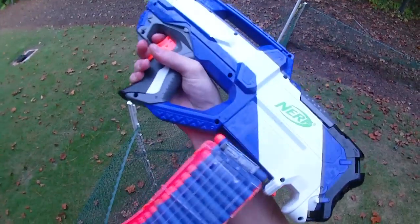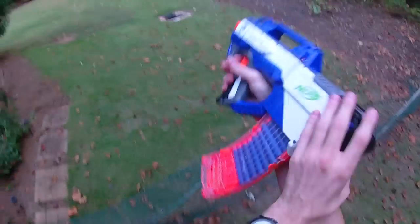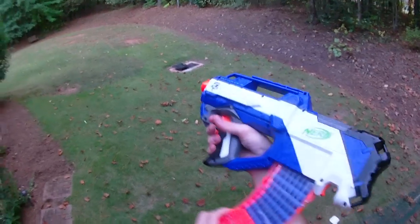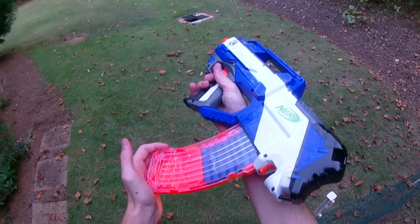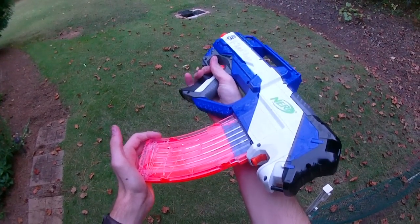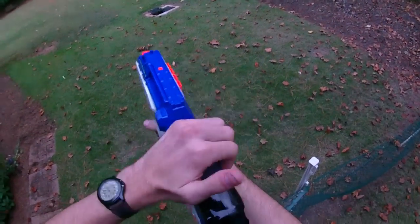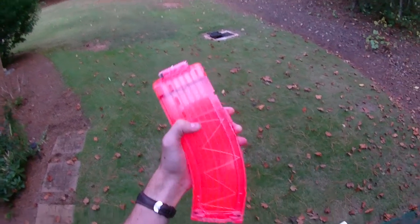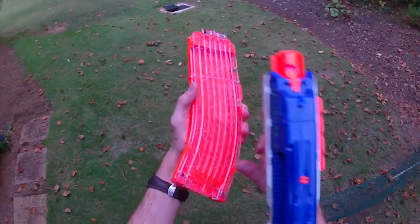I wanted to fire through it. One thing that's neat is you can see how it wraps around and how the darts move up as we go through. So instead of shouldering the blaster like I normally would, I'm going to hold it out in front of me and fire in a goofy way so we can watch the clip go. That was all 16 with no skips — just went right through. It's a very smooth operation all the way through.